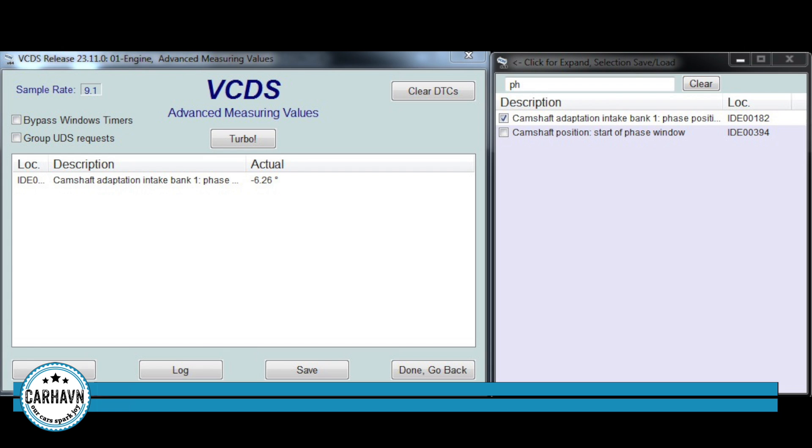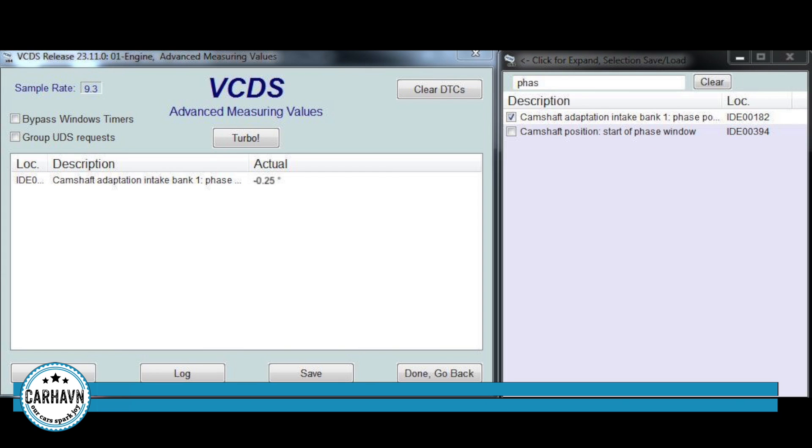Now that the job is complete, I'm showing the measurements using Ross-Tech VCDS. We're measuring the difference between the commanded camshaft position from the computer and the actual camshaft position. In the before screenshot, that's minus 6.26 degrees — way too high; it should be plus or minus two degrees, as close to zero as possible. After the repair, using the same VCDS measurement, that's 0.25 degrees — that's the sign of a timing chain job well done on this 2.0 TFSI turbocharged engine.